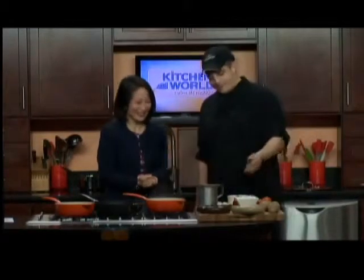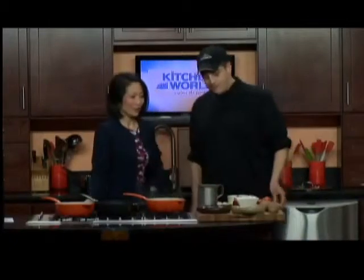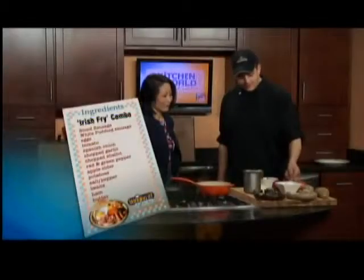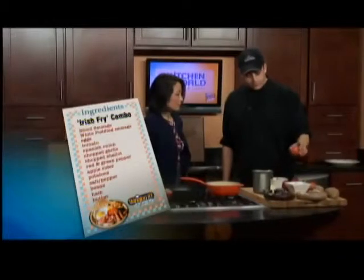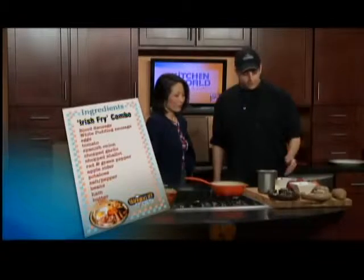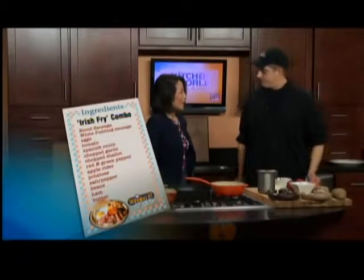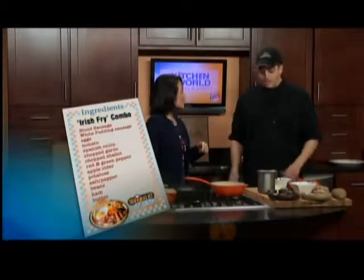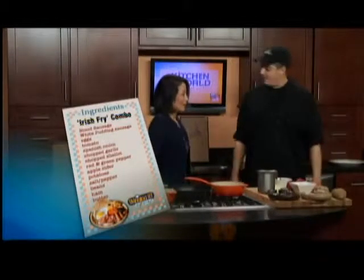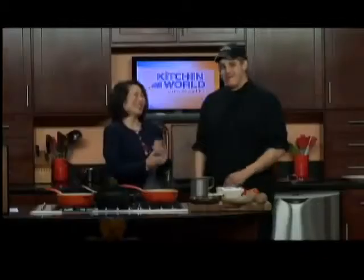Maybe you can have the white pudding sausage instead. I'll try that. That has a little oatmeal, a little leek in it. Some of the ingredients they should get together, including the blood sausage. We have the sausages here, some eggs we're going to fry off. I'm also going to roast some tomato slices, and then we have hash browns — potato, onion, peppers. And then we're going to also do a little pork and beans. It's a very big breakfast. It's a traditional Irish style.